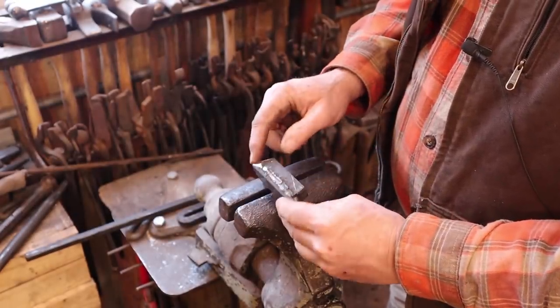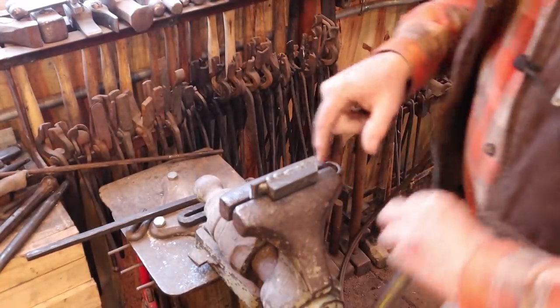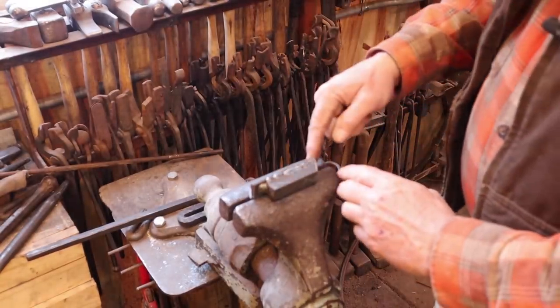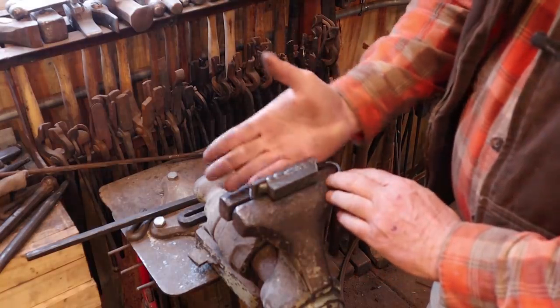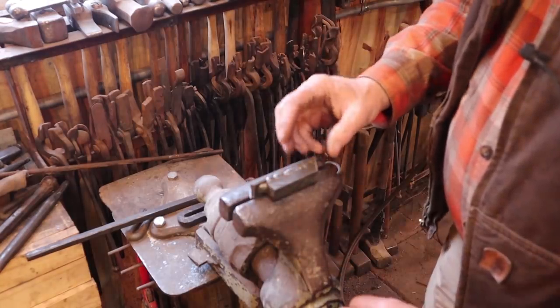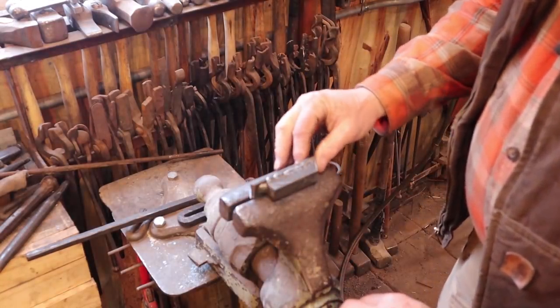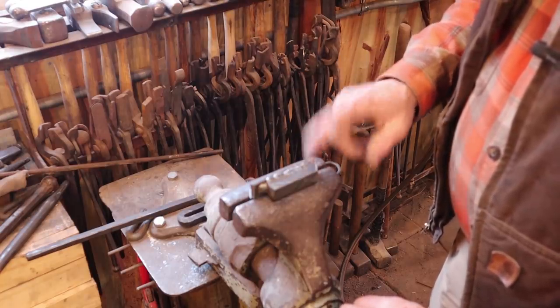Something else I've done is I've made this little block up that just fits in the vise — it's a 60 degree angle. So when I bend it, I can compare it to this, and if I need to straighten and refine, I can hammer on the back surface. It provides a real nice reference point — a little bit more involved than I would typically get for this series of videos, but it's really helpful.